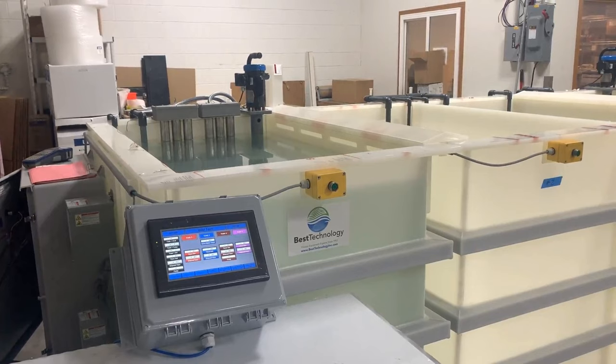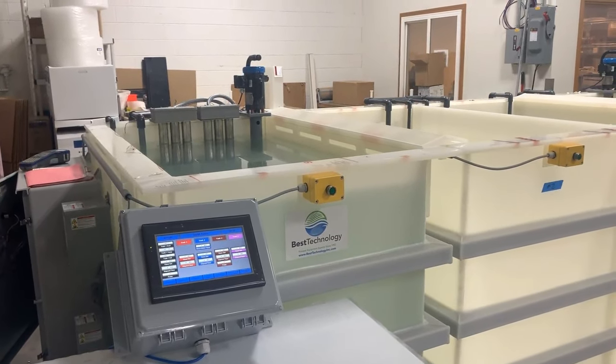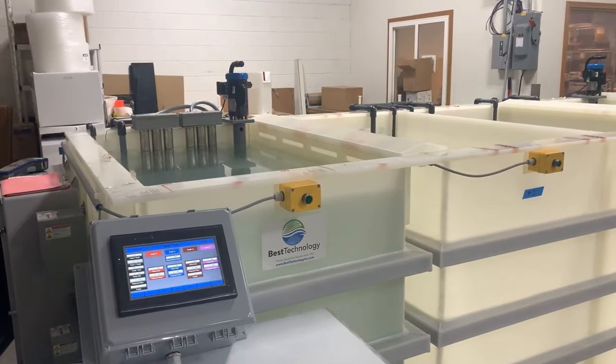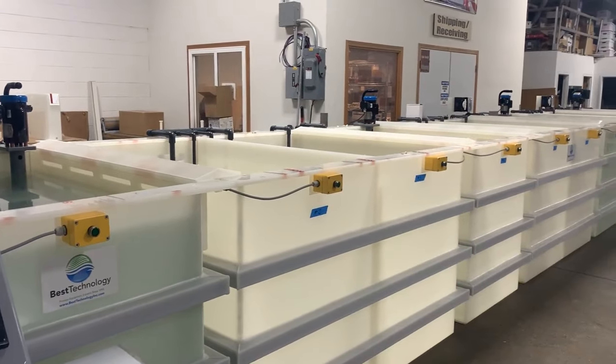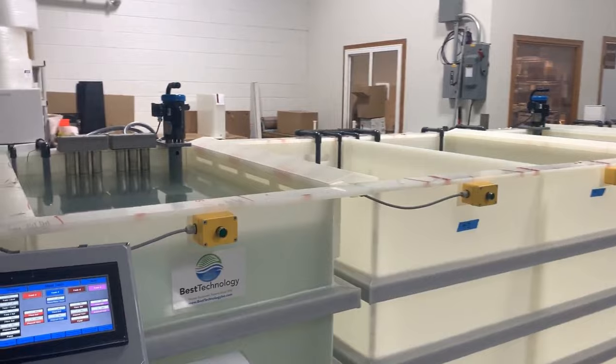The Best Technology type 1 and type 2 chem film chromate conversion system features a PLC-driven display to measure time, temperature, and circulation, as well as time cycles in each process step. The first step of the system is a chemical cleaning tank.